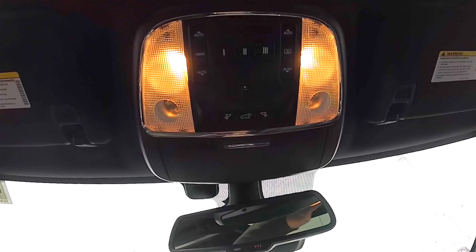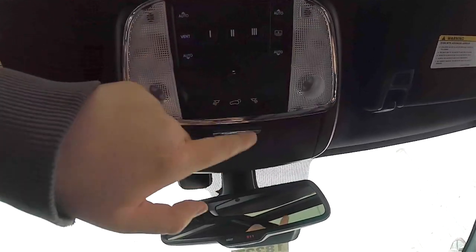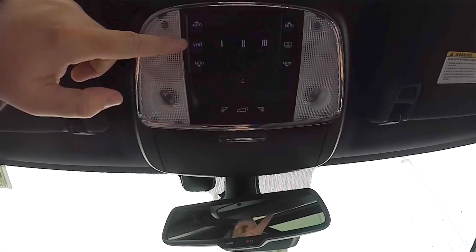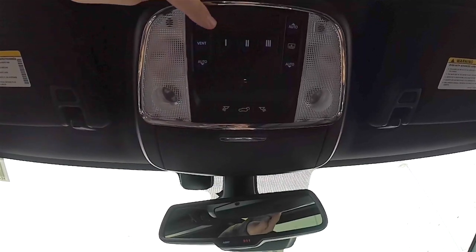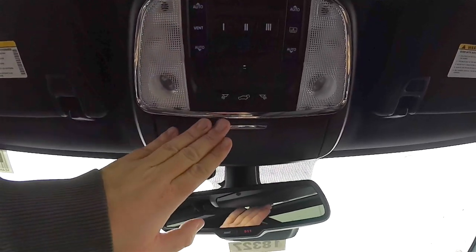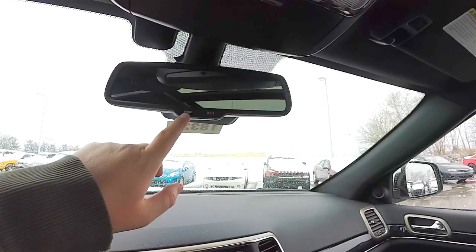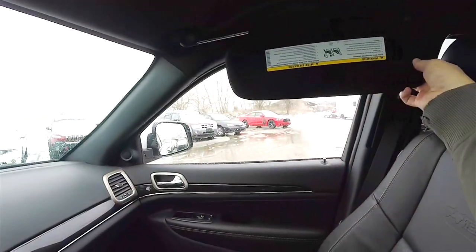Looking overhead, you have overhead map lights and reading lights, a button for your power lift gate, and panorama sunroof controls — the left side is glass control and the right side is shade control. You've also got a 3-channel HomeLink universal garage door opener, a fold-down sunglasses holder, automatic dimming rear view mirror with integrated Uconnect microphones, Uconnect Assist, and 911 dial, illuminated vanity mirrors, and sliding visors.